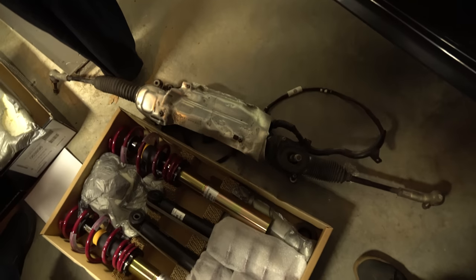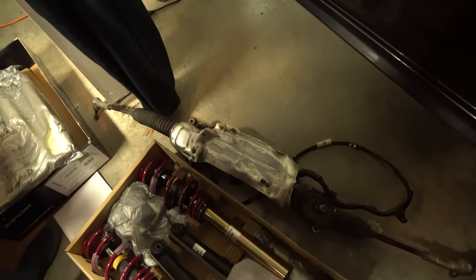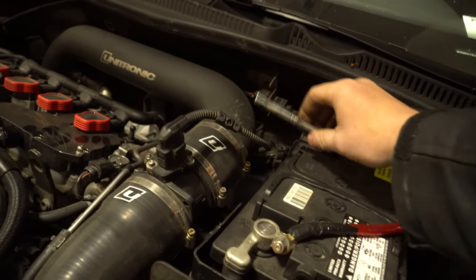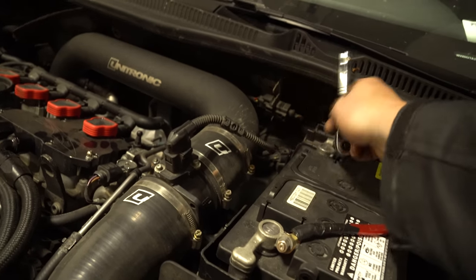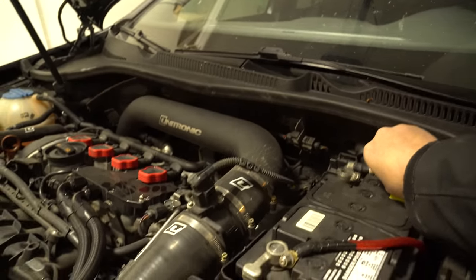I've already got two separate things set up. As you can see, we have a steering rack here. The reason why is I actually have a blown steering rack in the GTI right now, so that will be getting swapped out at the same time. Take the negative off the battery — just loosen off your negative, wiggle it off, tuck it in here. Done.